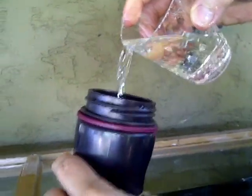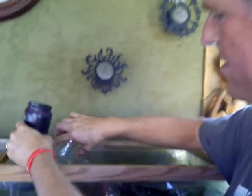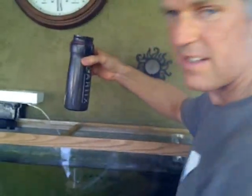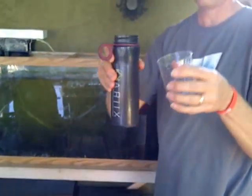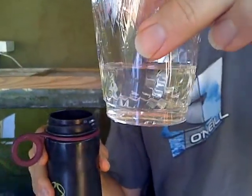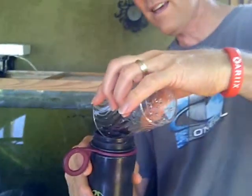So basically, the thing is you can take this pretty much anywhere and drink from any water source. So let's keep our eye on the bottle at all times — I'm not changing anything. Here's what's in there: there's floaters and gross stuff in there. Let's pour it back in.